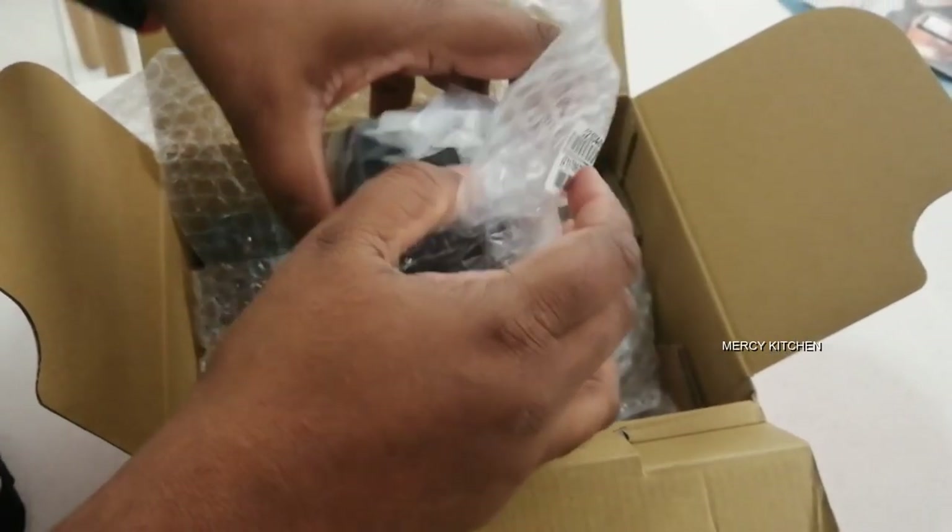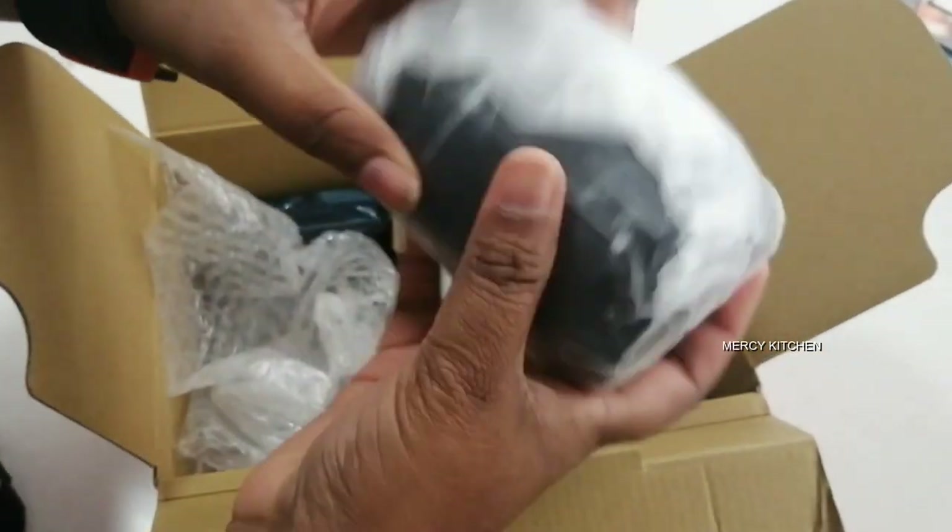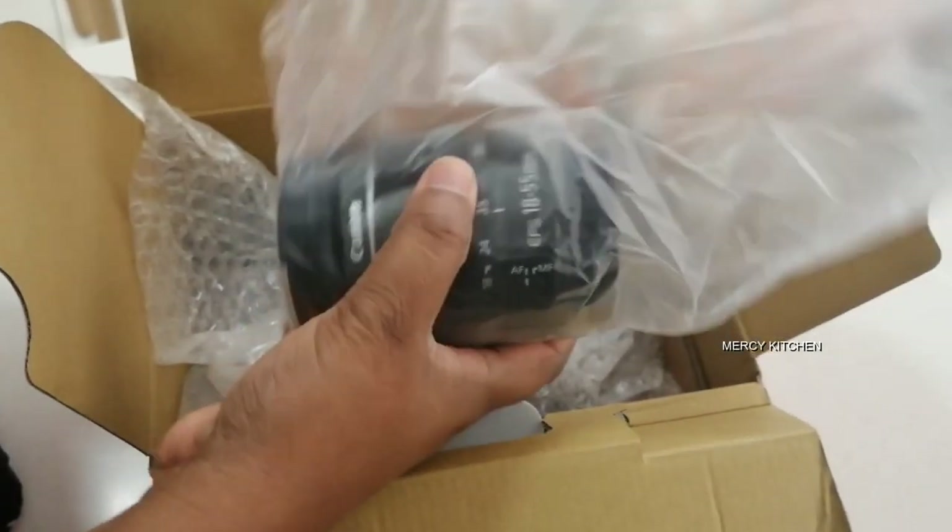The next part is Canon's brand 18-55mm lens. This is a very nice packaging.